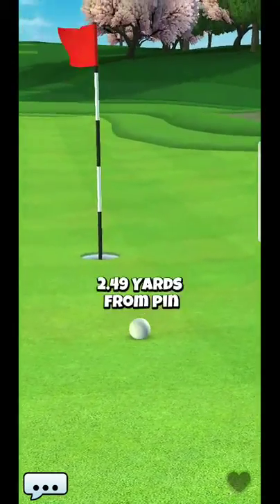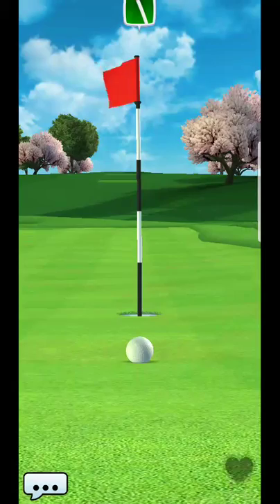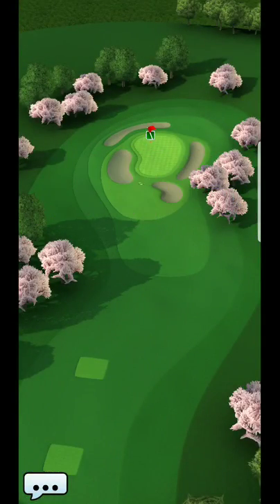And you can see it's kind of shooting right there. Just came in about a yard too fast, but on a very good line.